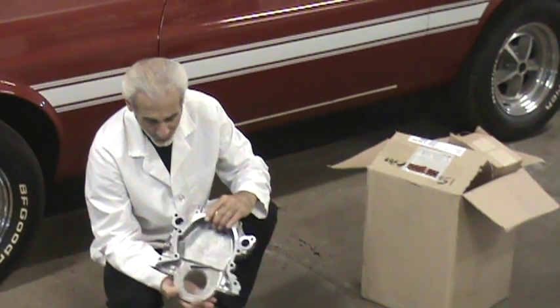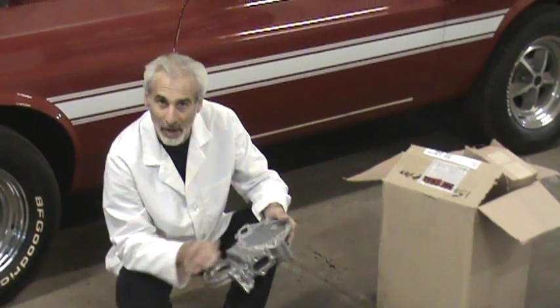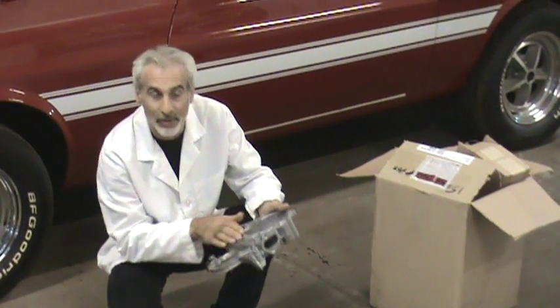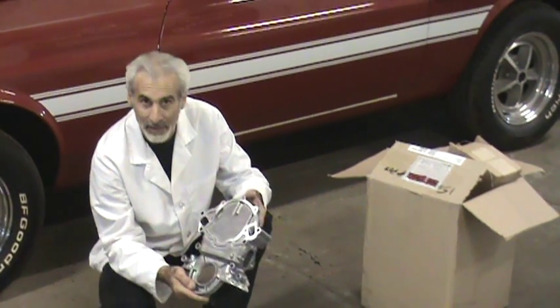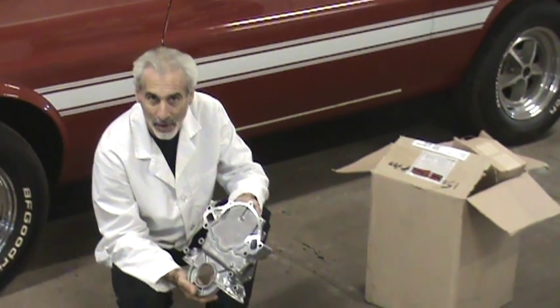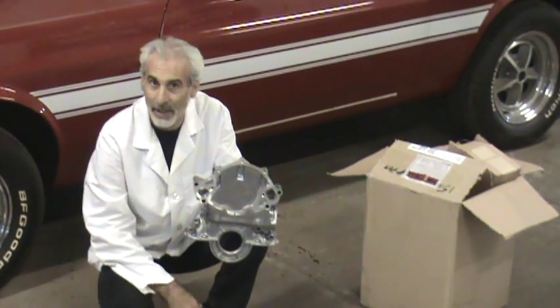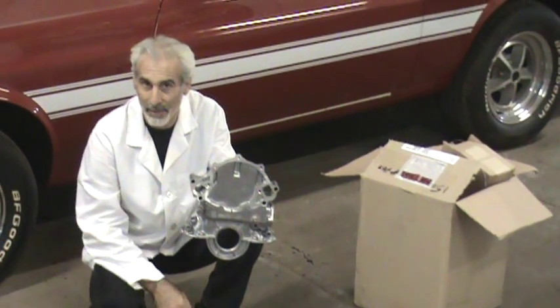It is paintable. If you wipe it down and take some of the grease or the release agent off of it, you'll be able to paint it — either Ford blue, black, or whatever color corresponding to your year of car. Real good part. Highly recommend it. We use them all the time in the shop.